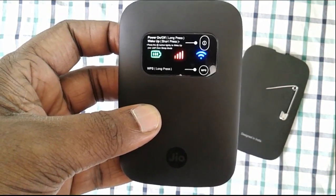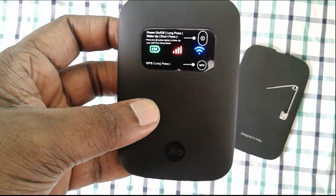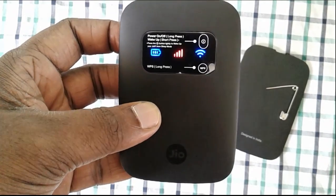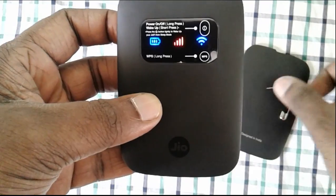That means reset is completed. This way, if you have forgotten your password, you can reset your device so that the password will reset to the default password.